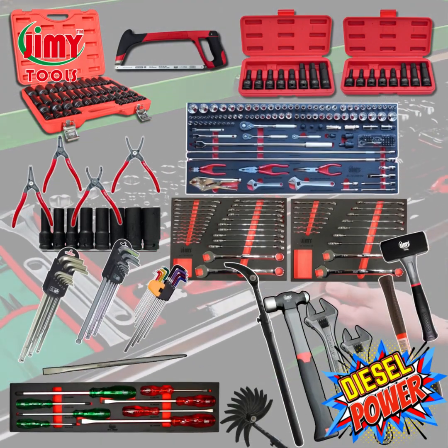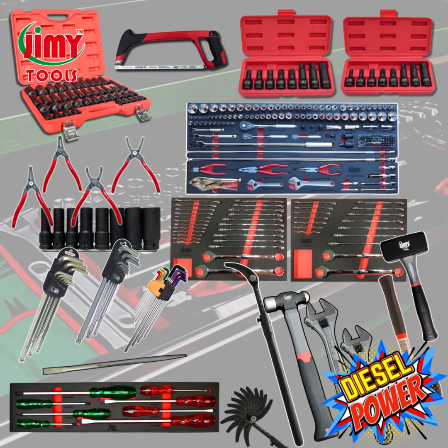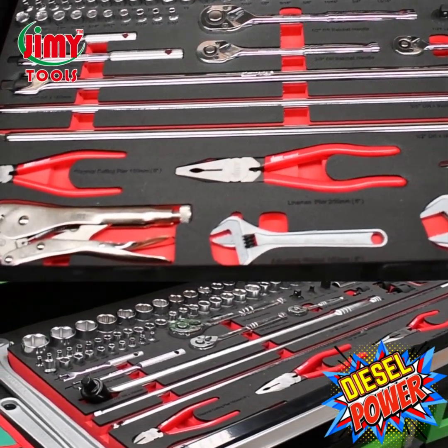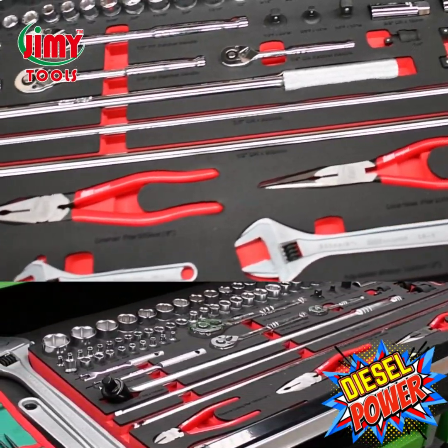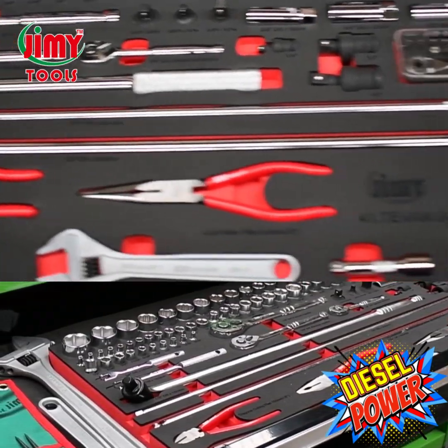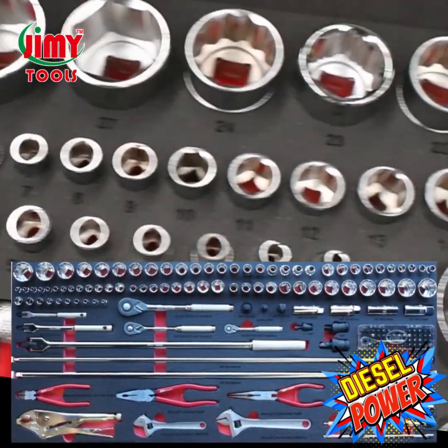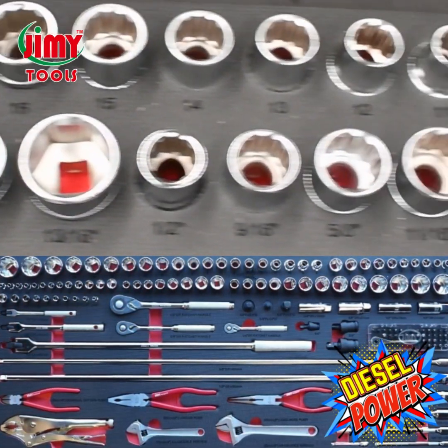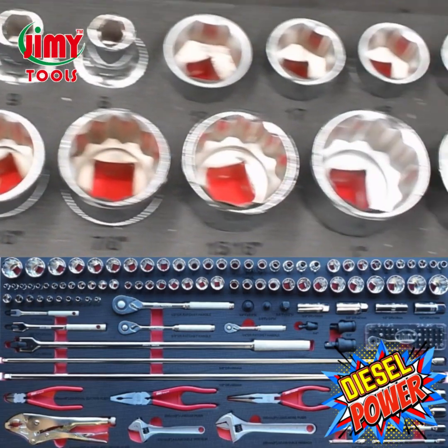To start us off we've got the entry-level diesel kit featured in our standard 72 inch mutant roller cab. A 143 piece socket and accessory tray is one of the most comprehensive trays on the industrial marketplace today. It carries a range of quarter inch, three eighths, and half inch drive chrome vanadium sockets ranging from 4.5 mil to 32 mil, and quarter inch to inch and a quarter.